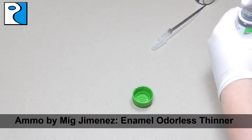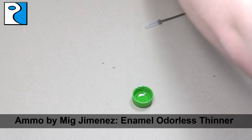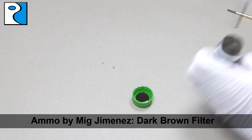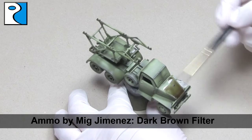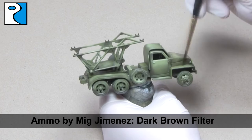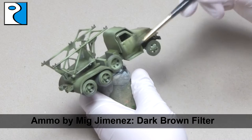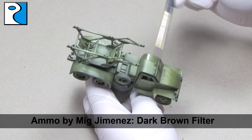We're going to apply a filter to the model to bring those blends closer together and to make the colour more rich. To do this, I'm going to mix equal parts Ammo by Mig Jimenez Enamel Odourless Thinner and Ammo by Mig Jimenez Dark Brown Filter — I use a pipette to measure these at roughly a 1 to 1 ratio. To apply this you want to use a round brush; if you use a flat brush you're going to accidentally streak it. The trick when working with a filter is to not let it pool, so keep on moving it. This gives the vehicle more tonal variation, blends the different shades, and makes the colour overall more interesting and less dull.